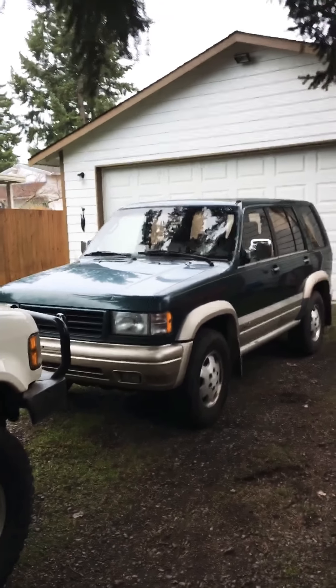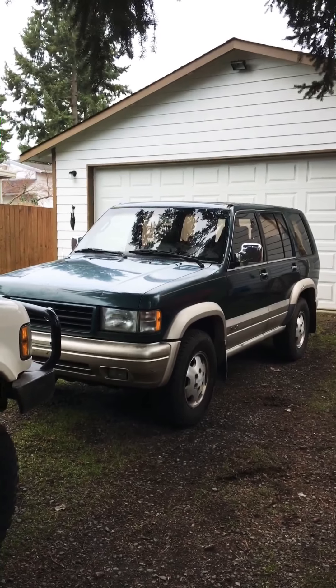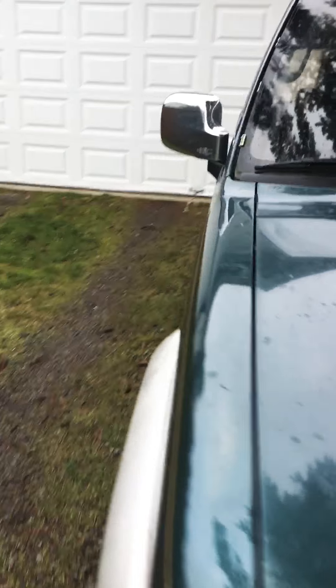Welcome to my walk-around video of my recently acquired 1996 Acura SLX, also known as the Isuzu Trooper. These were rebadged for Acura with their entry into the SUV market prior to the development of the MDX.